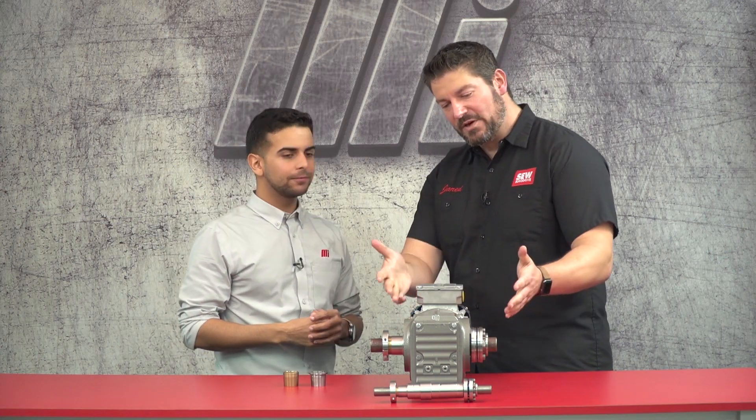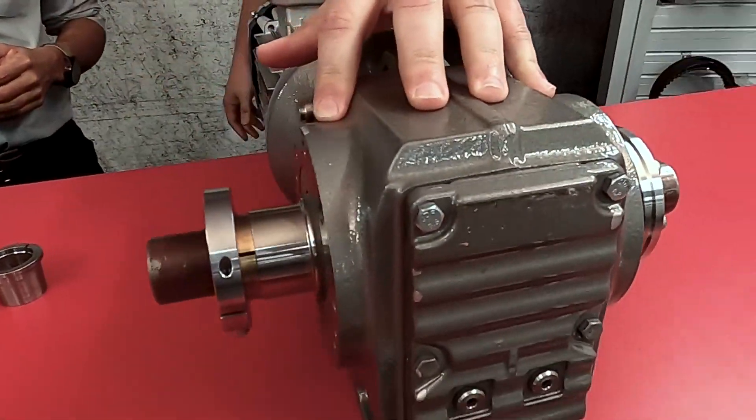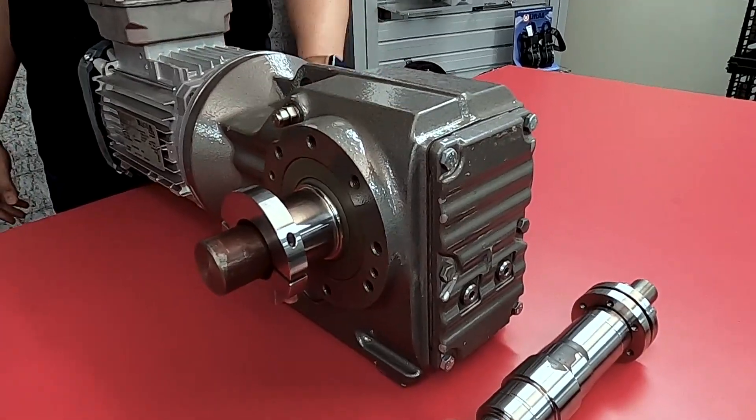Absolutely, so in front of us we have a gear unit and this gear unit uses our patented torque lock hollow shaft mounting system. Before we get started I should mention that with your installations you should be wearing the proper PPE. Jared and I are just doing a demonstration so we won't be wearing any today, but just know that when it comes to an actual installation different techniques may be required for your system.